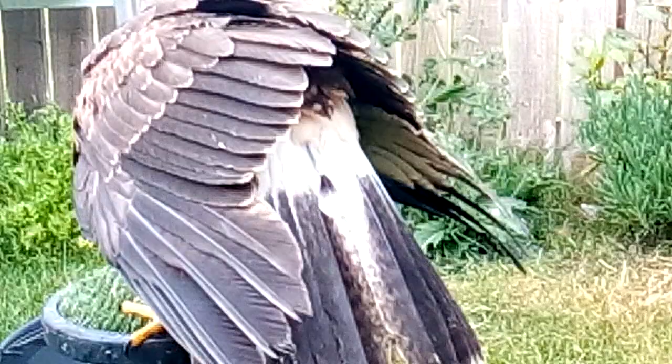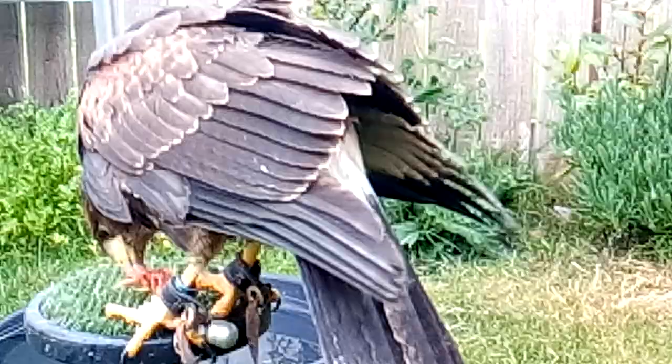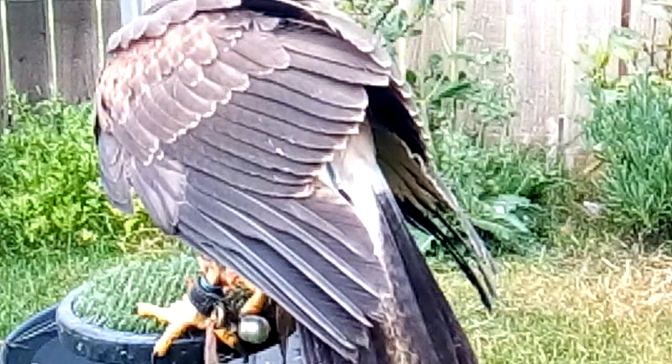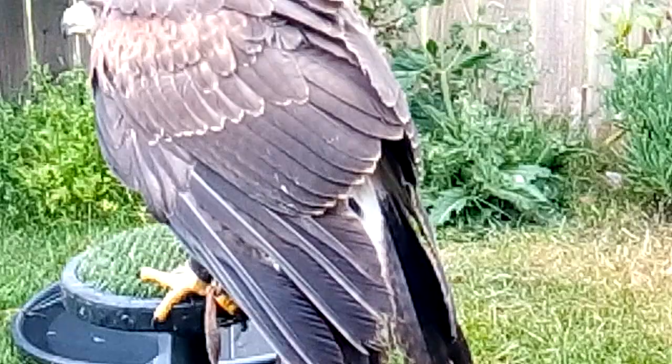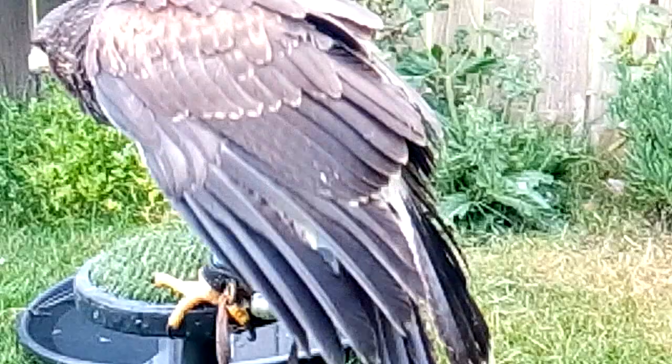The feather that is just starting to emerge looks like a dart, for want of a better expression. There was something on social media recently featuring a photograph of a red kite that looked like it had been darted with a crossbow, but in fact it was a feather still in the shaft. The shaft is the membrane at the bottom of the feather — we say the feather is still in the blood.